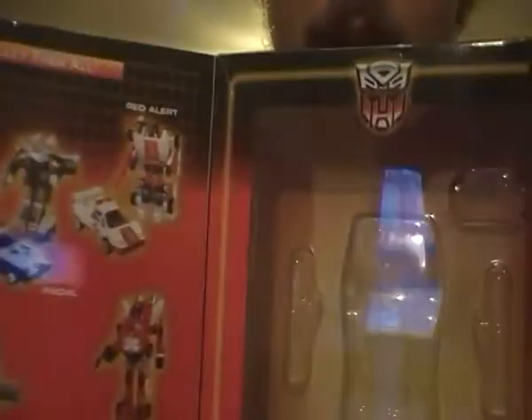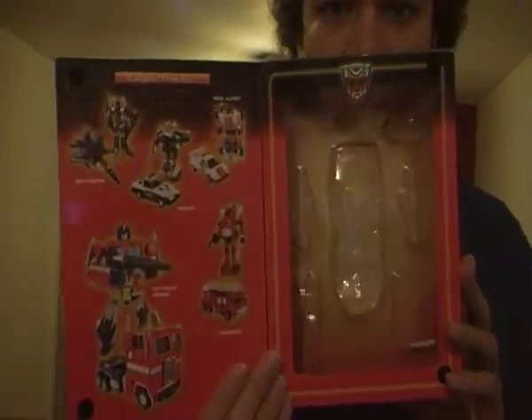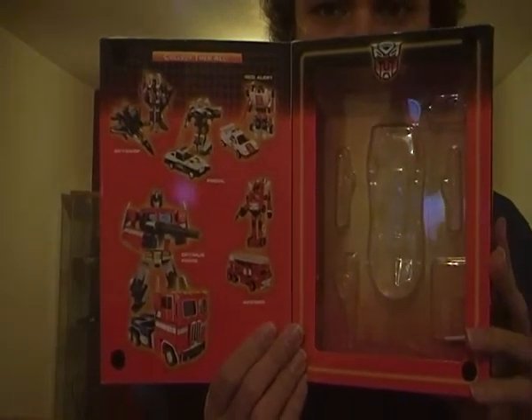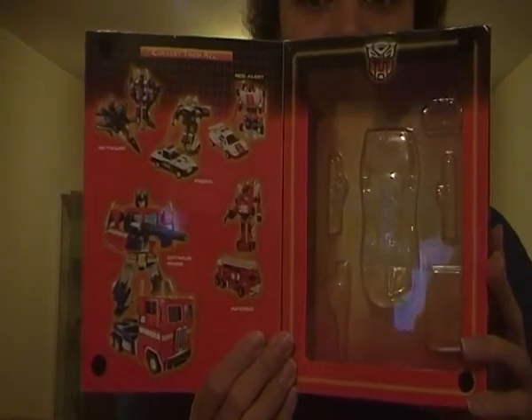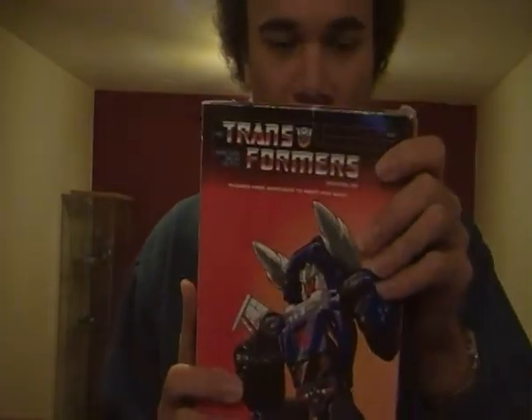To open this little page here — bit of a book style, don't you think — you can see all the Autobots that have been released in Toys R Us in the UK back in 2005 and 2006. Which is really cool. Close the book up.